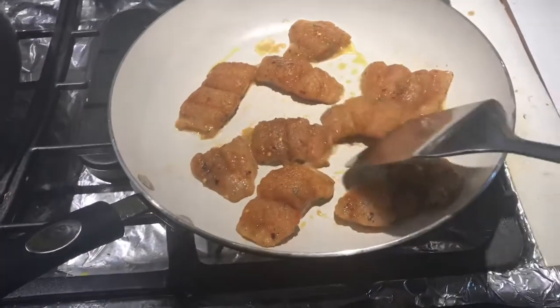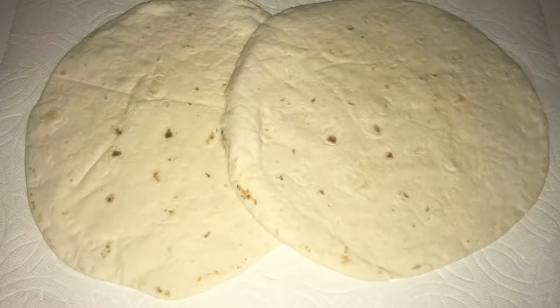Cook the fish for about five to seven minutes on each side just to make sure they are well cooked throughout. Here are my two flour tortillas — I wrapped them up in a paper towel that is damp and I put them in the microwave for about 30 seconds.